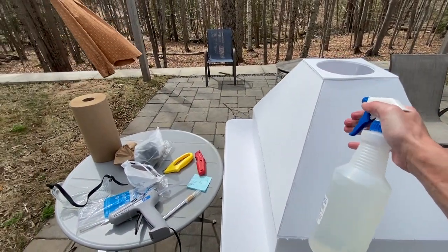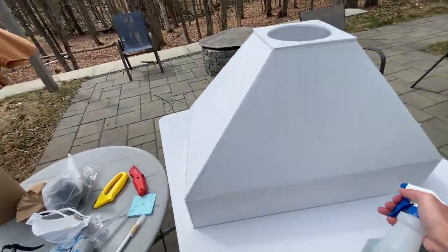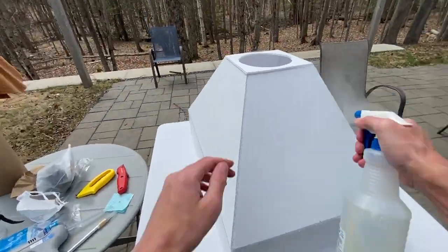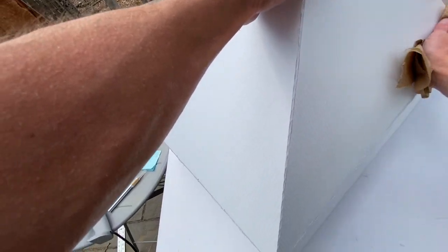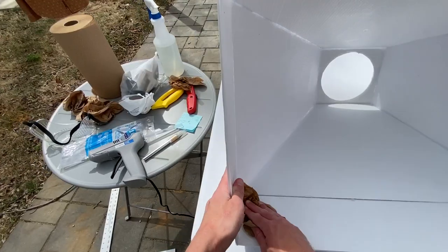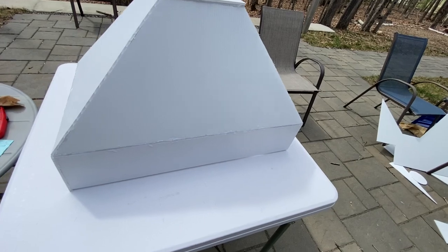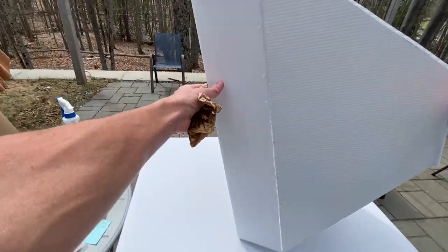I put hot glue on the perimeters of that square and put it right down on the window ventilator. Now I'm putting extra hot glue to make sure the connection is extra secure and waiting a minute. Then I flipped over the window ventilator and I'm putting hot glue on the inside of where that square contacts the ventilator. I'm looking for any possible gaps and sealing them with hot glue. Finally I clean the window ventilator — I'm using vinegar because this is the Healthy Home Guide, and vinegar is less toxic as a cleaning product. And there it is.